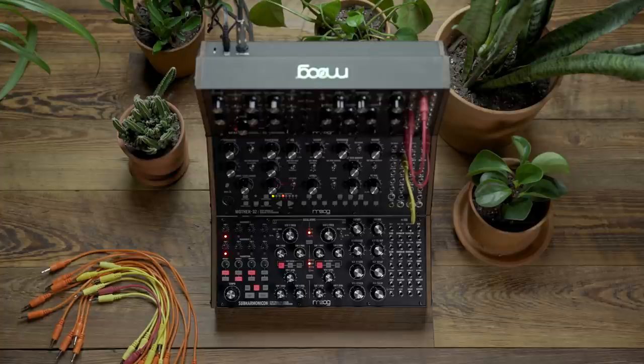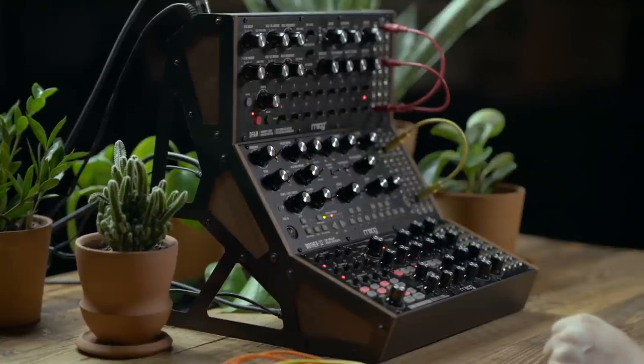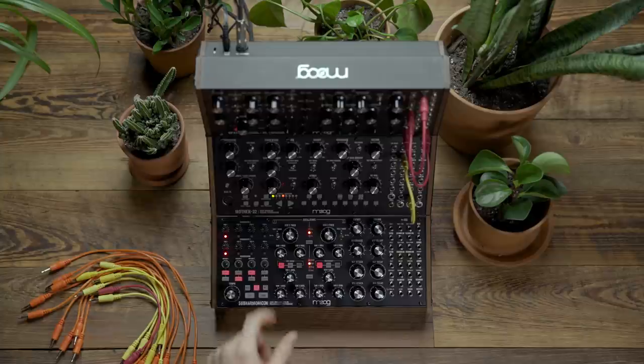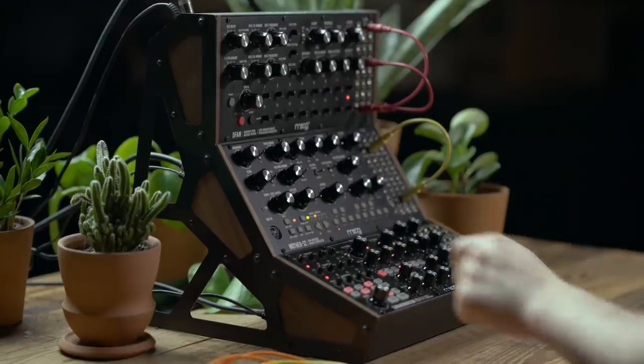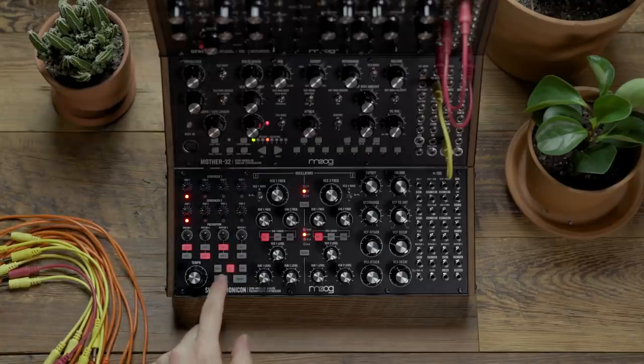In this video we're going to look at syncing the Subharmonicon to both the Mother 32 and the DFAM. Right now I have simple patterns saved on all three units. The DFAM sounds like this, the Mother 32 sounds like this, and the Subharmonicon sounds like this.